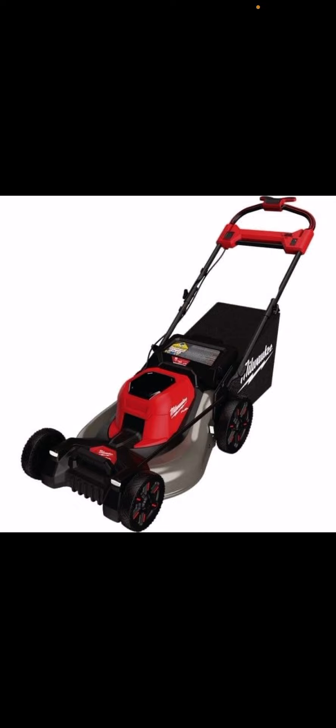If I had to guess, it's probably going to be two 8Ah, maybe two 12Ah batteries — I don't really know yet. At $8.99 retail, maybe it will be two 12Ah. Figure they're probably not retailing the batteries at $250 each, maybe $200, so that's $400, plus another couple hundred for the mower. This is not going to be a cheap mower to start off with.